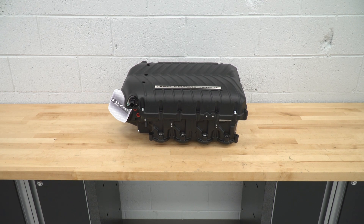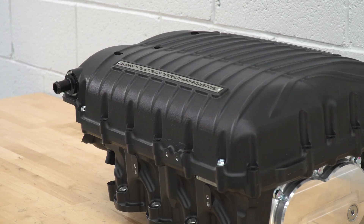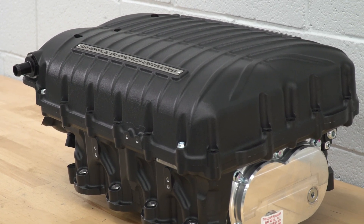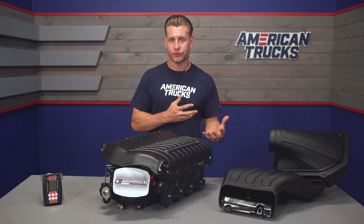The kit also includes a brand new set of iridium plugs along with a really nice sealed intake enclosure and included filter, which also helps keep those intake air temperatures down. One notable feature of the stage 2 kit is that Whipple actually converts your normally speed-density-controlled truck to a map sensor truck, which allows the calibrators at Whipple to tune everything properly.